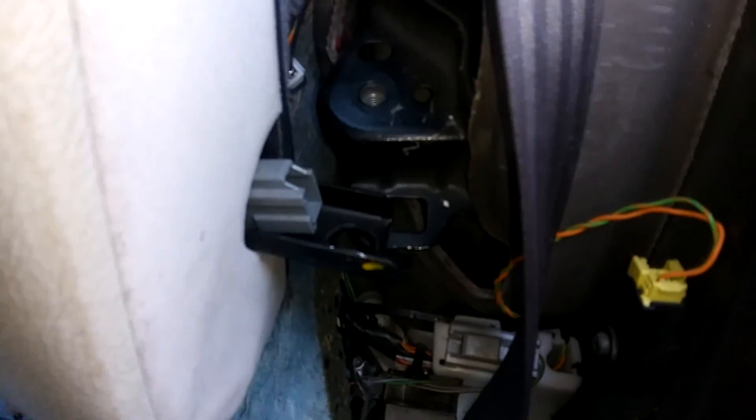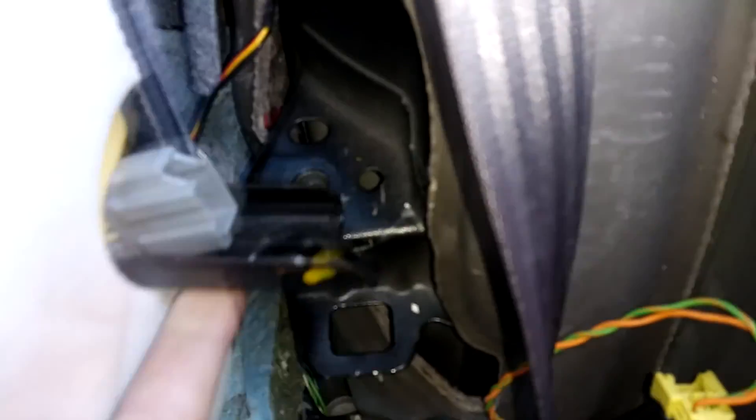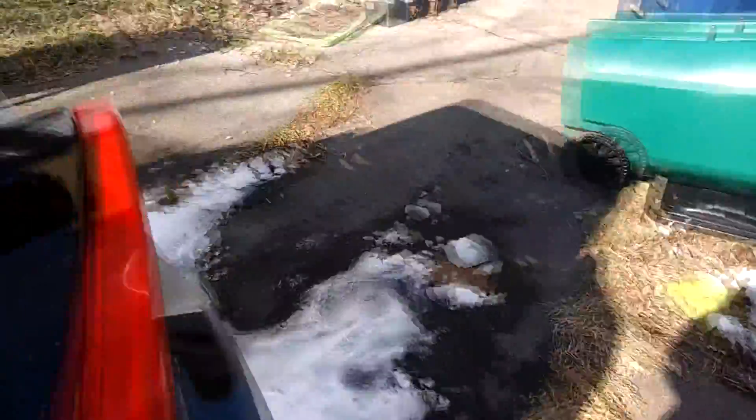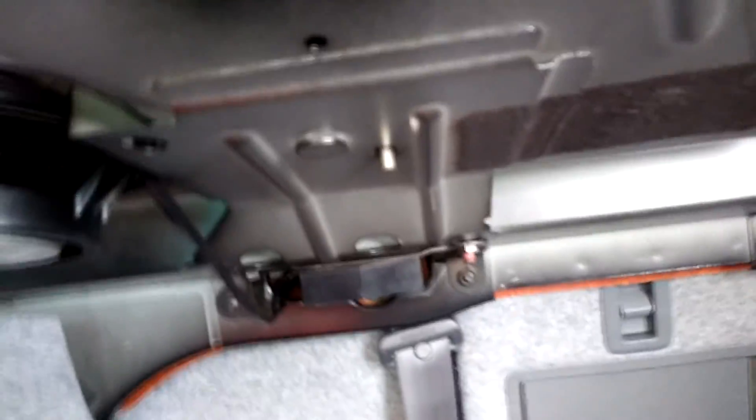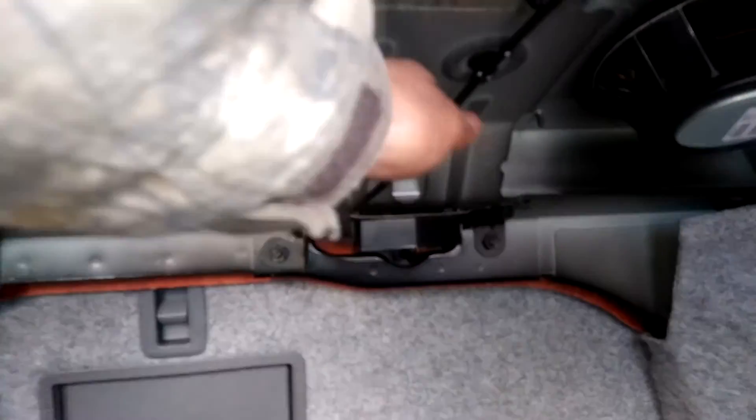Next thing you want to do, come to the bottom of the seat, lift up, and pull it out of that groove. It sits in there — lift up, pull it out. It's only going to move so much. Go in the trunk, grab this cable on the back of the seat and pull it. To release it, do the same on this side — pull the cable.